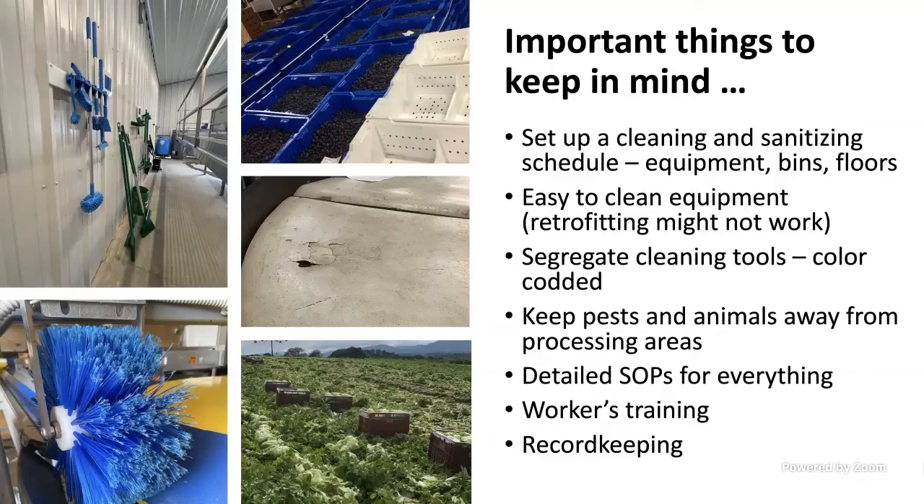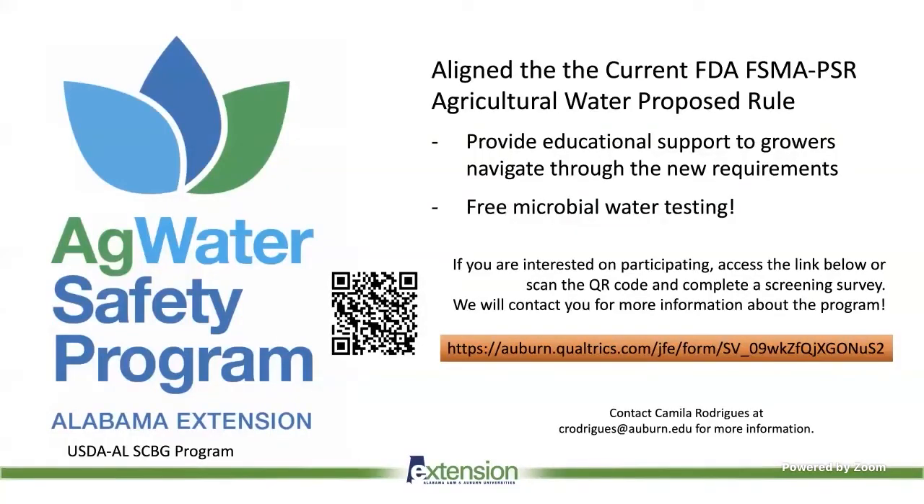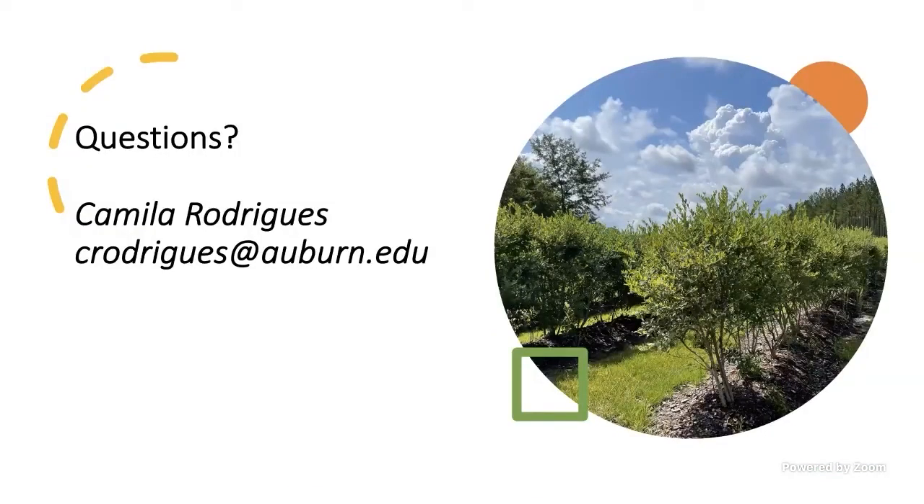To wrap up, I want to promote our recently launched Ag Water Safety Program, which provides educational support to growers navigating the new requirements related to the proposed Agricultural Water rule under the Produce Safety Rule. We are also offering free microbial water testing. If you are interested in participating, you can access the link, fill out the pre-screening survey, use the QR code shown here, or reach out to me directly. Thank you all for being here today — I'm open to questions.